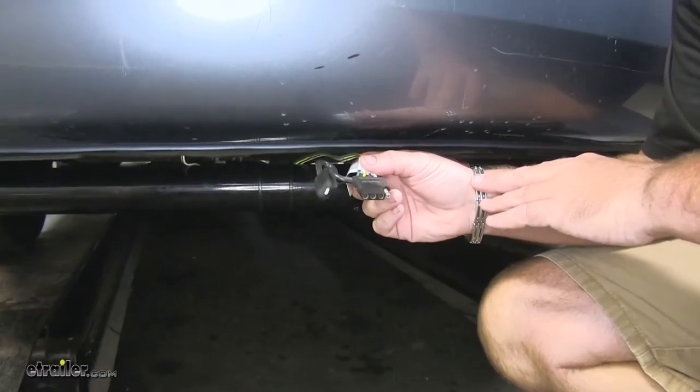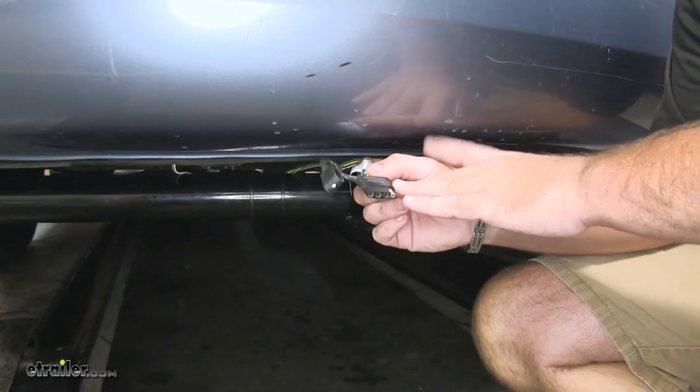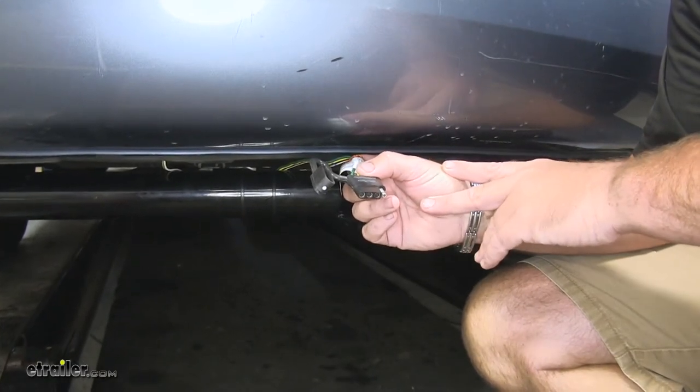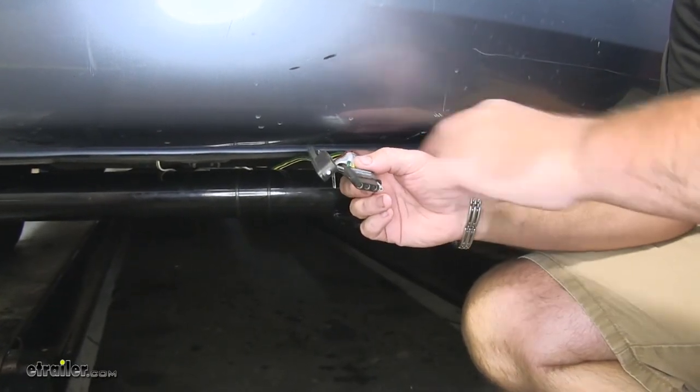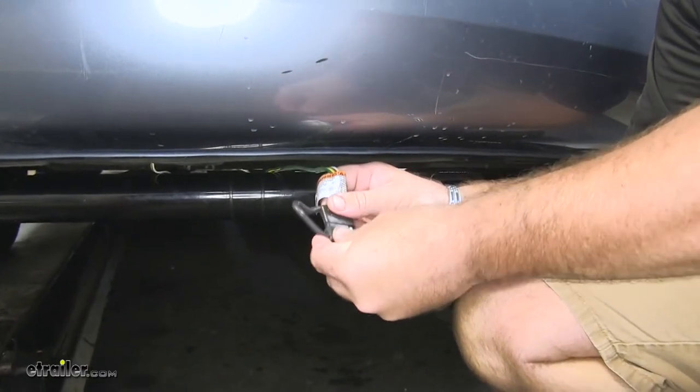This is what our wiring looks like when it's installed. This is going to give you all the necessary functions for your trailer lighting — your turn signals, your brake lights, your running lights, and your grounds. It's going to come with a dust cap to help cover your connections and keep it from corroding.